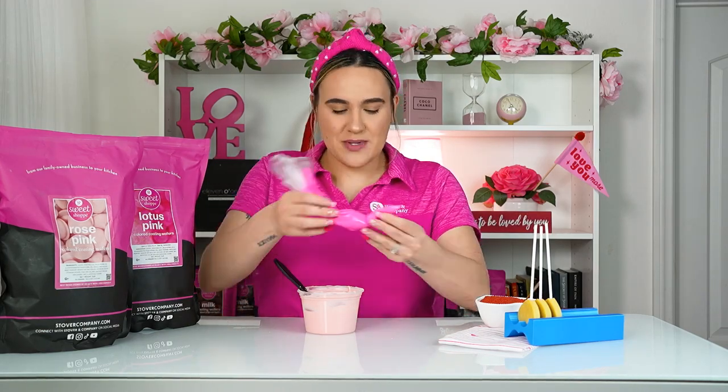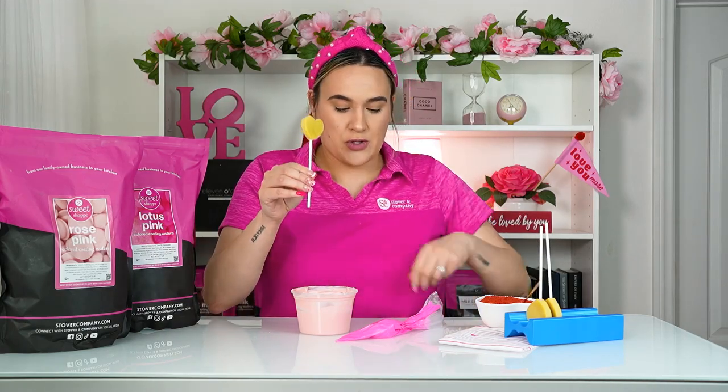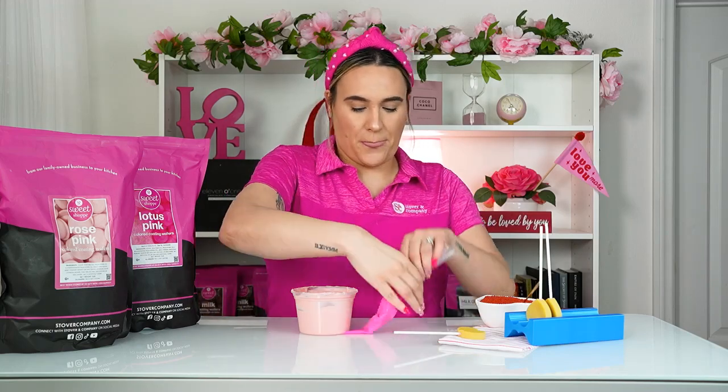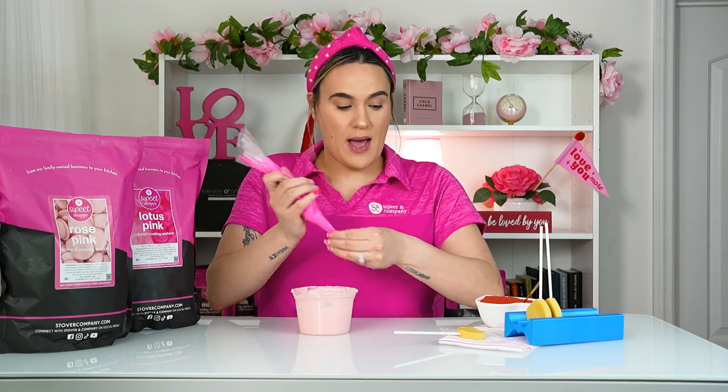Also, in a piping bag I went ahead and added our lotus pink, which is such a bright pink and gives total Sweet Shop vibes. Our coating wafers are ready to go — go ahead and grab your cake pop. This can be your normal traditional cake pop, or you can shape it. In this case, since Valentine's Day is around the corner, these are going to be heart-shaped.